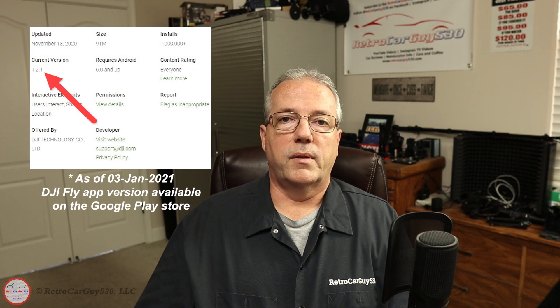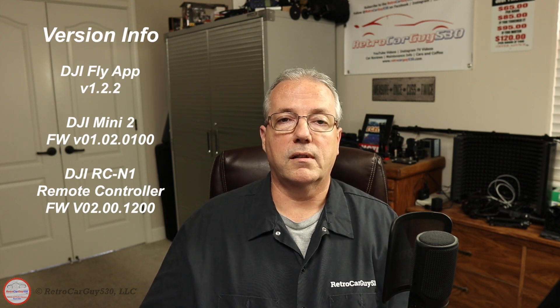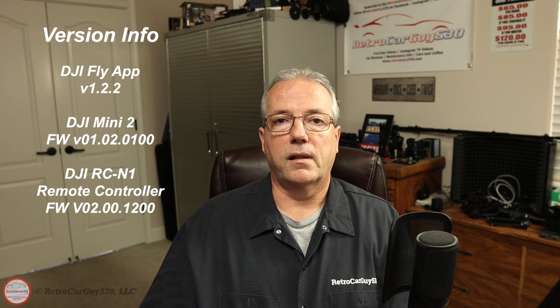It's not a very difficult process, but since that's something my friend had never done before, we got together again a few days ago. I downloaded the APK file from the DJI website, installed version 1.2.2 of the DJI Fly app, and then installed firmware version 01.02.0100 on both the controller and the Mini 2, and that went reasonably well. I thought I'd document that process here for you, in case you're not fluent with this on the back end of an Android phone or tablet.